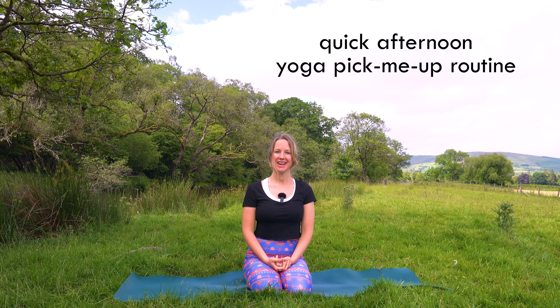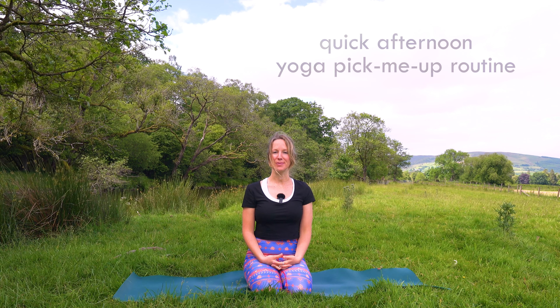Hello and welcome friends. Today I have an intermediate quick yoga afternoon routine that is wonderful for picking you up and making you feel new again. So if you're a beginner, take a look at my beginner and all-level playlists, because today is going to be fairly quick and it's also going to be very minimal cue and we're going to head straight into it.